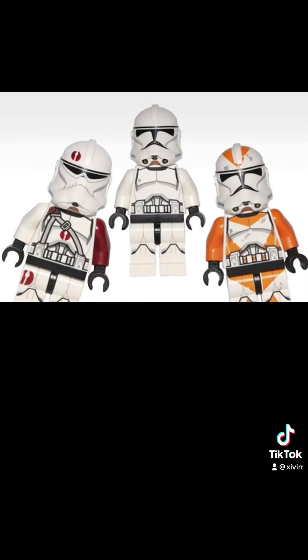I don't know why LEGO just didn't continue with the 2014 version of the Clone Trooper helmet, because those were the best. They're more accurate and they look way better.